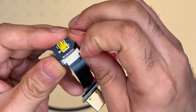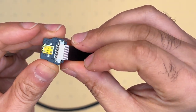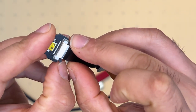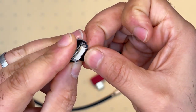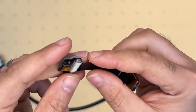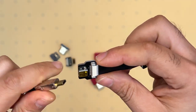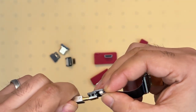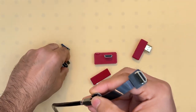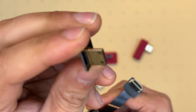I will demonstrate by removing this connector and putting it back on. One end is always a female micro HDMI connector to go to the bulkhead cable — just like that. The other end can be any type of connector. There are essentially six different types of these connectors.